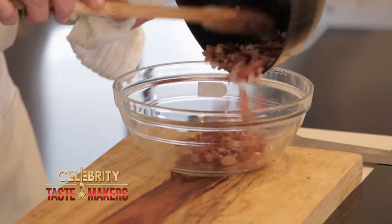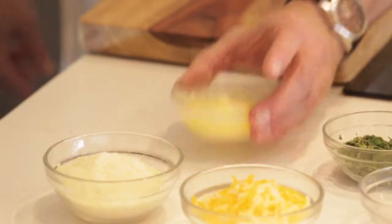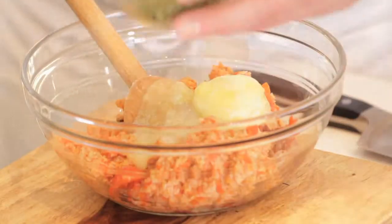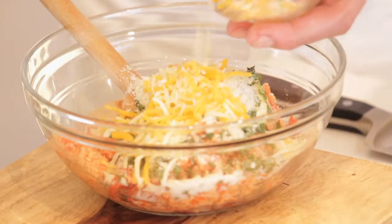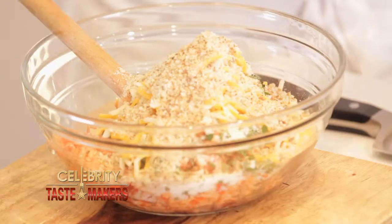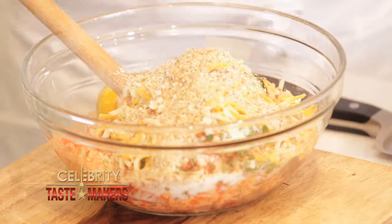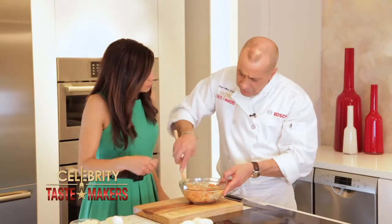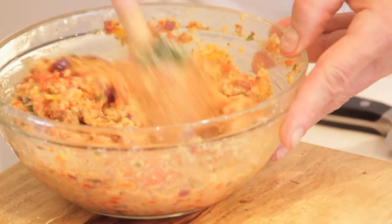Now let's mix all our ingredients together. Add our meat and the roasted red peppers, add the butter, basil, cheese, cheddar, breadcrumbs, and our egg. Mix it all up. You don't have to whisk the egg before you mix it in — not when you're making a stuffing like this. Make sure the egg is well incorporated.